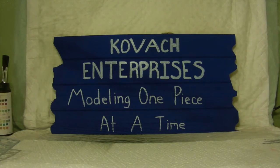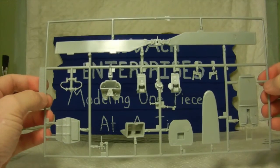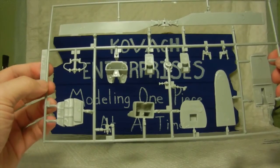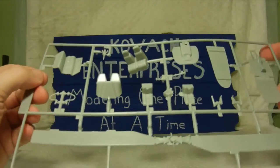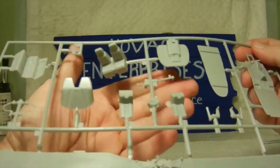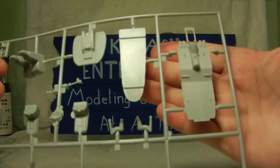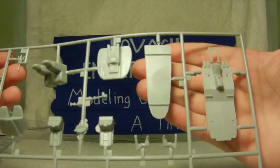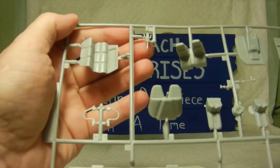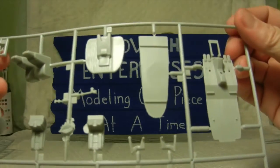Then we have Sprue C, which contains the main rotor and all the parts for the cockpit. Flipping it around, you can see the two pilot seats, probably the console, the flooring and decking — all part of the cockpit assembly. Once again, it's not bad detail for what you get for your money.